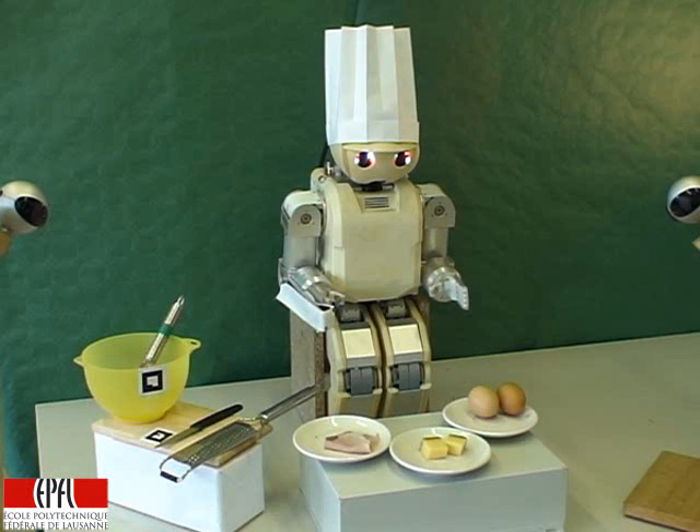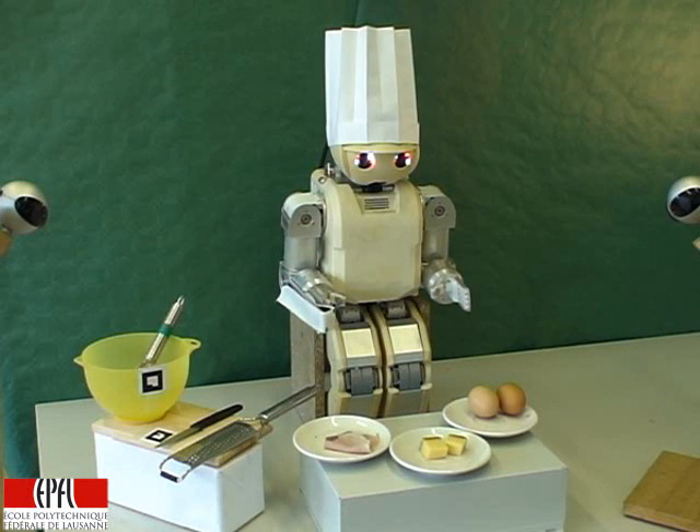Hi, my name is Hope. I am your new cooking helper. I can learn to do a lot of things. Just show me some food and I will be happy to learn to prepare it for you.